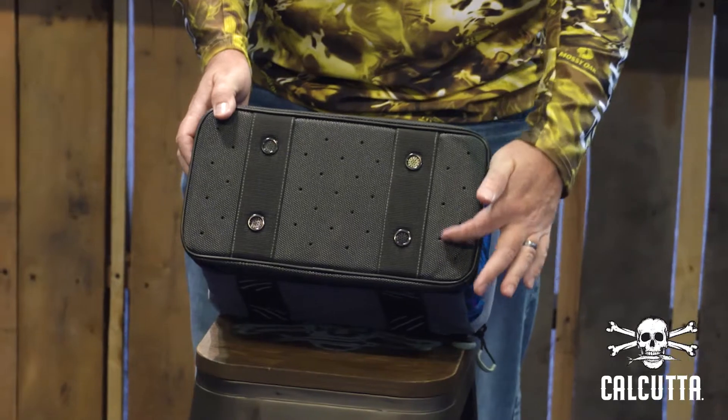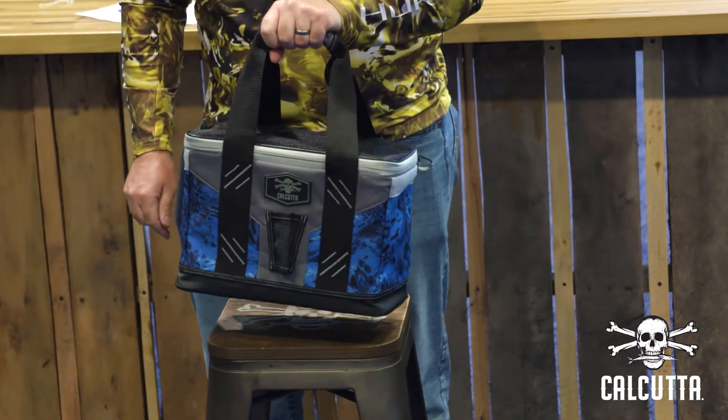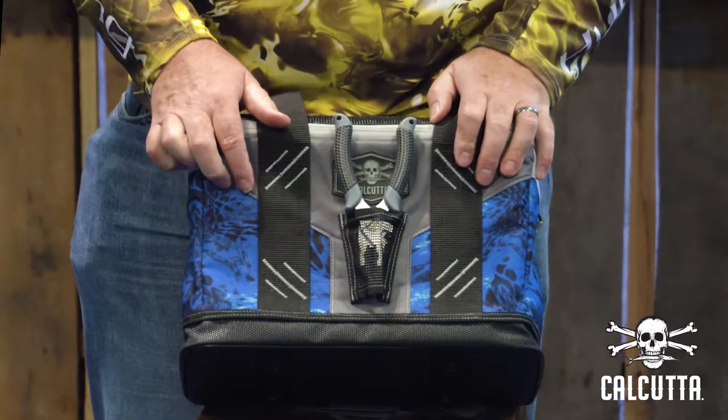Both sizes include rubberized non-skid bottoms, reinforced handles, and individual plastic lure tubes. The large model features a built-in plier sheath.